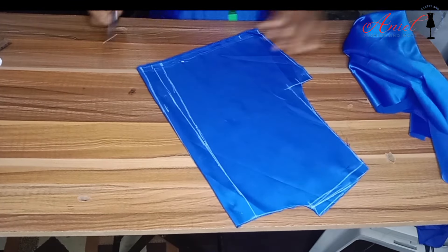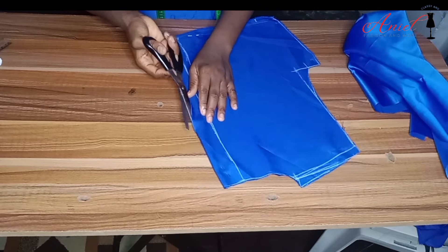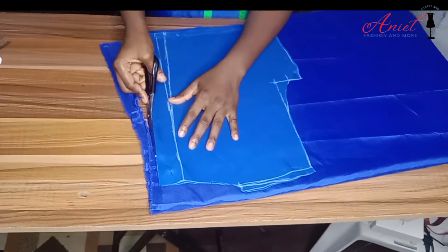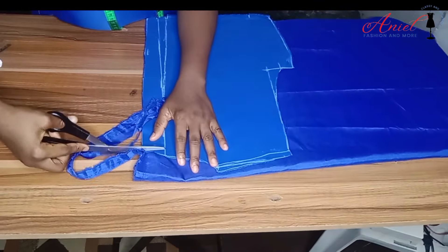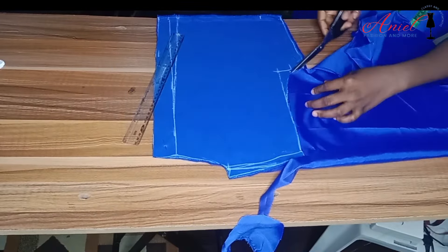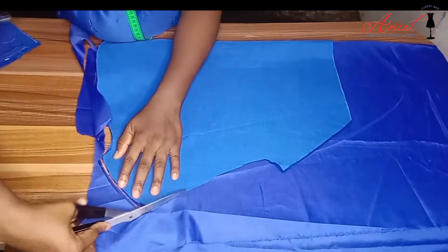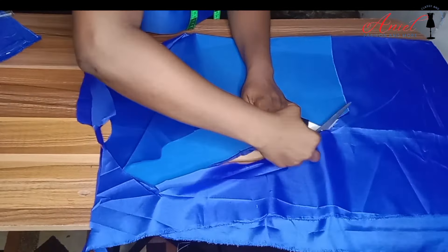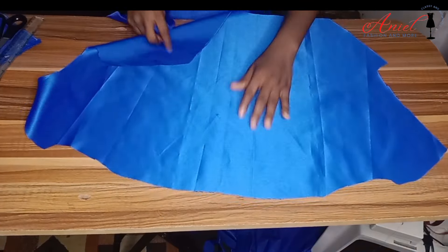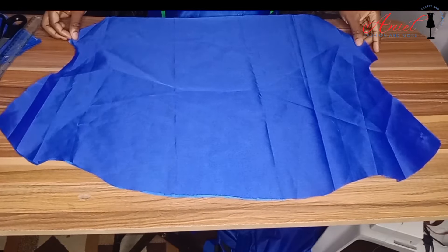Now I'll trim off the excess at the zipper area that we contoured but didn't cut earlier, then cut it so that it is in tune. Now I'll cut my lining for the back pattern. It's not necessarily required to add lining to the fabric because some fabrics don't work well with lining. For such fabric, all you need to do is use a bias strip or cut a facing. For the front pattern, lining is also optional — you can cut a facing instead, and make sure it is at least eight inches long.